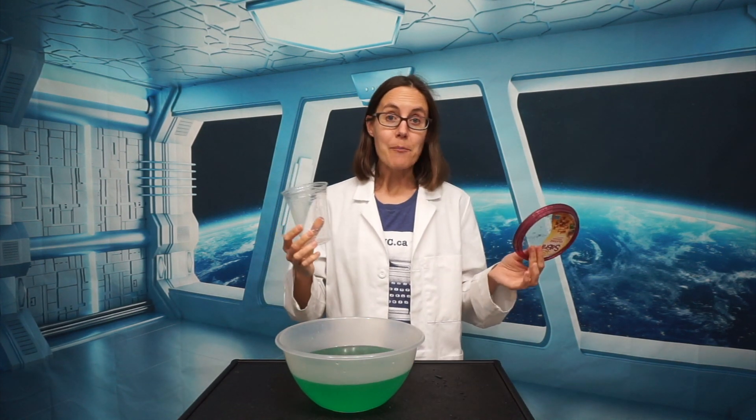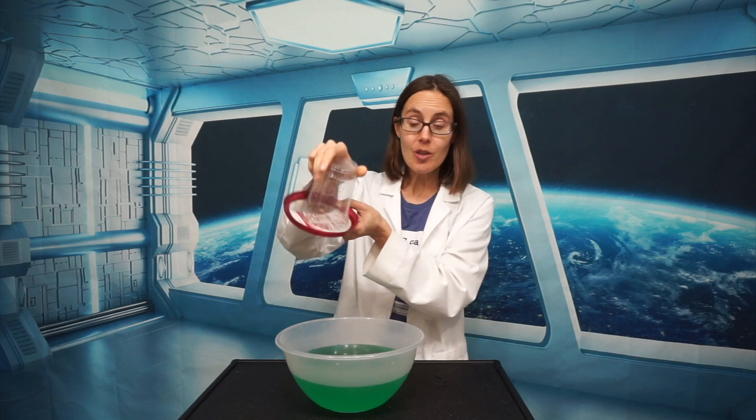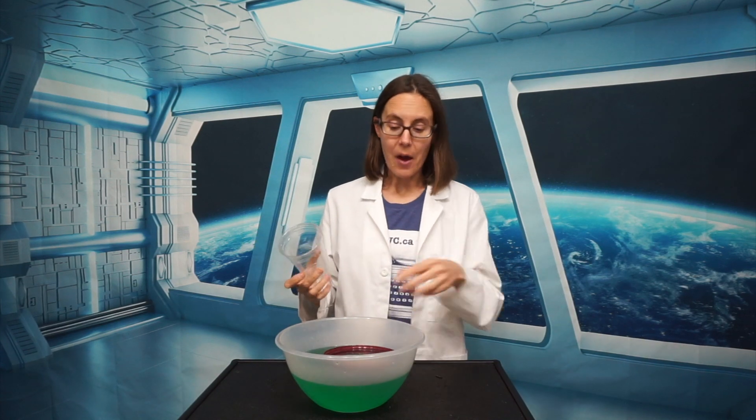If I have a cup and a lid and I put the lid on the cup and then turn it upside down, when I let go, the lid drops. And that's what we expect, because gravity brings things down.